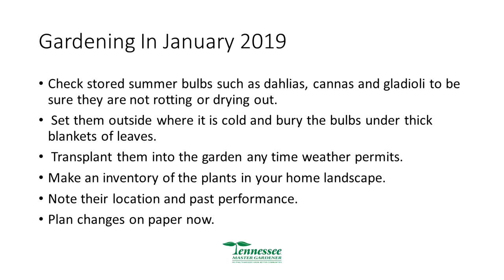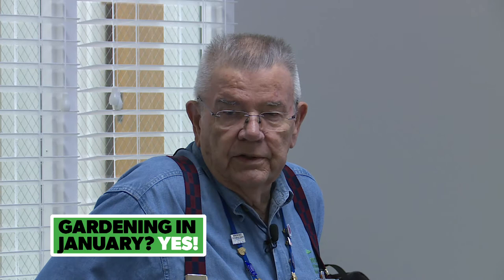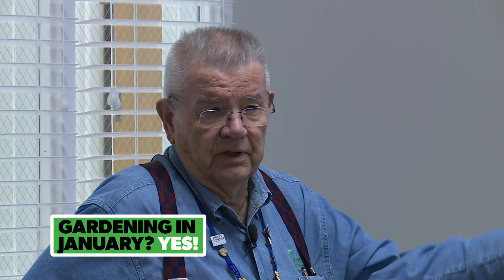Make an inventory of plants in your landscape, note their location and past performance, and plan changes on paper. One of the best things you can do is go out in spring or summer, take pictures, and make a rough sketch of where plants are. Then in January you can review those pictures and notes and decide what to keep, remove, or move. Daffodils, gladiolas, and similar bulbs will stay and do well just by remaining in the ground.